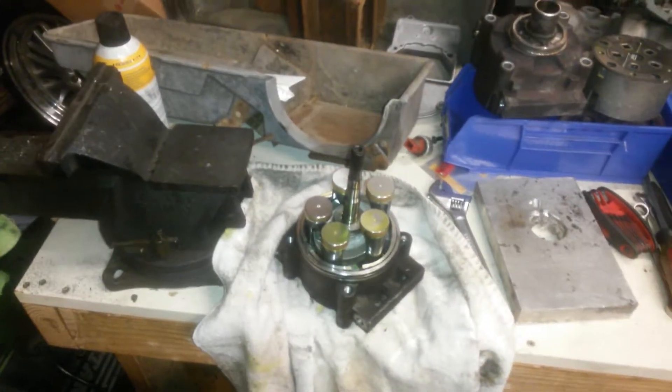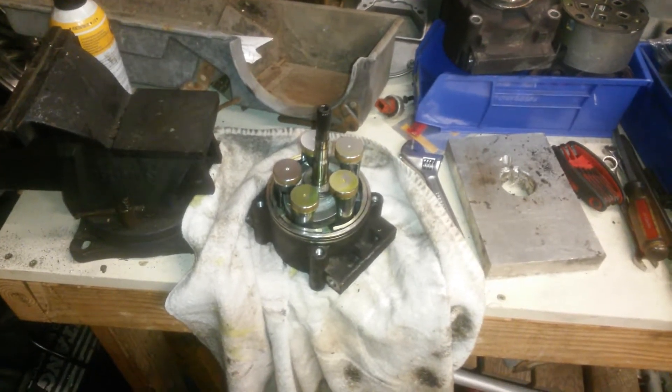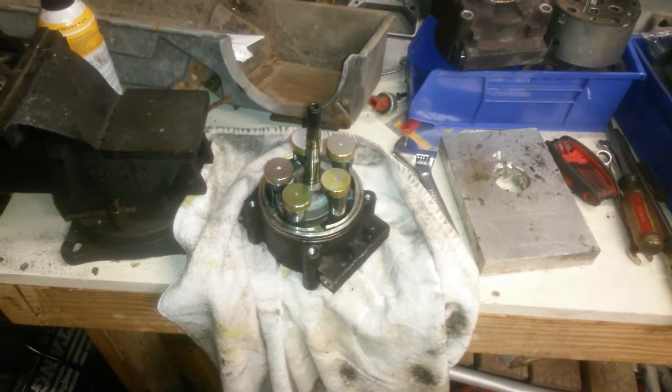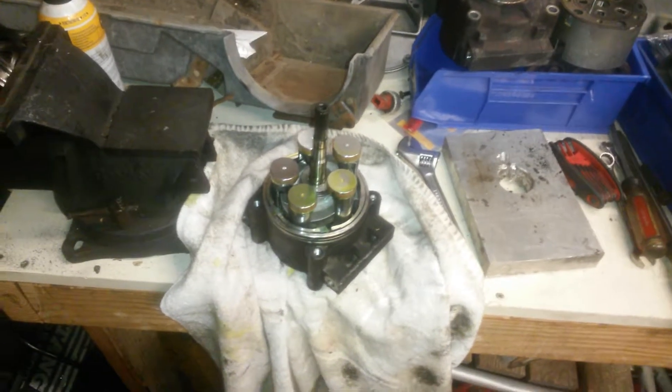Hi everybody, it's Bruce again. You ever wonder what's inside that air-conditioning compressor? I kind of did, so I took one apart.